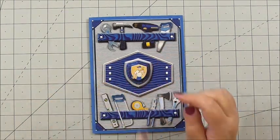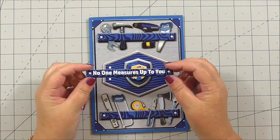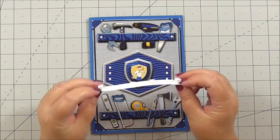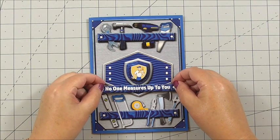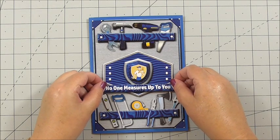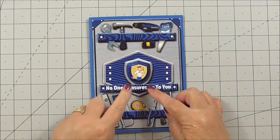I've taken one of the sentiments — the one I've chosen says 'no one measures up to you.' I've got 3D foam on the back and I'm simply adding it towards the centre bottom of the card and pressing it down.